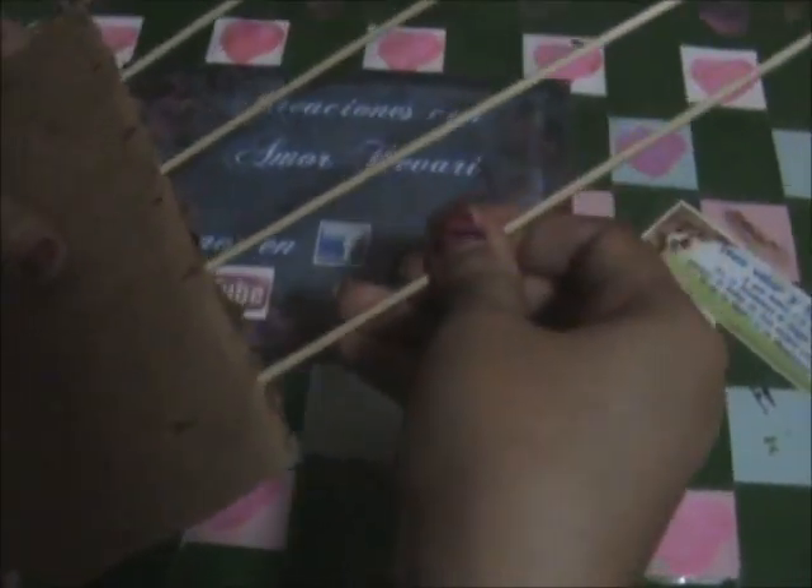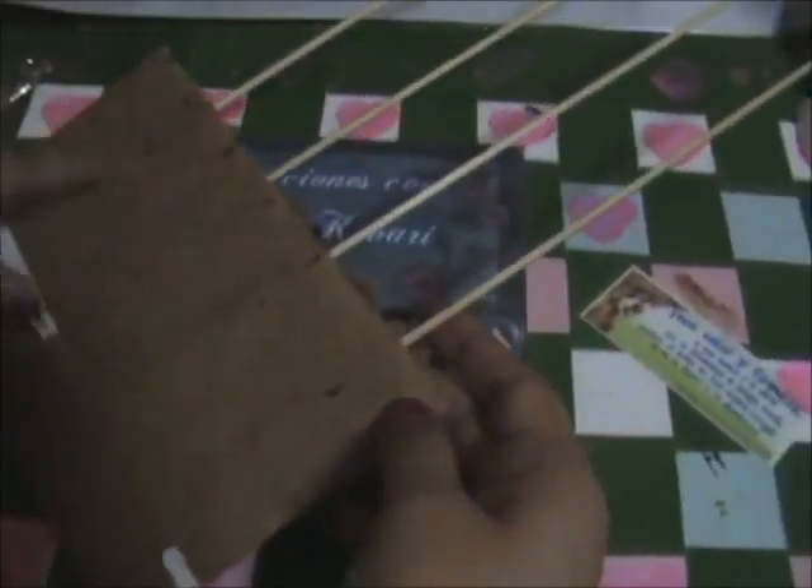Ahora vamos a proceder a meter los pinchos en el tamaño que deseemos nuestro lazo. Yo lo voy a hacer de cuatro, este es más ancho, y ahí vamos a poner los pinchos.